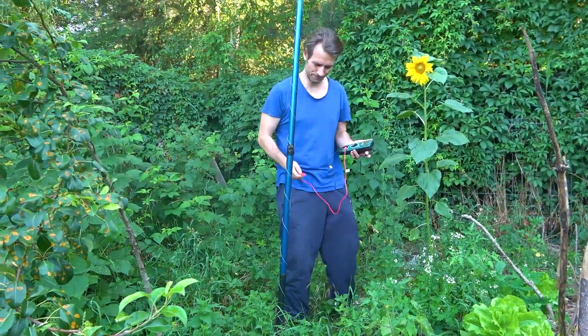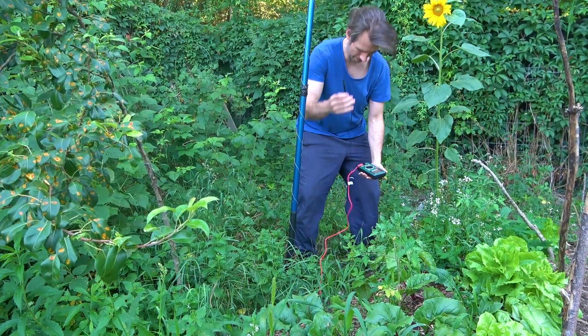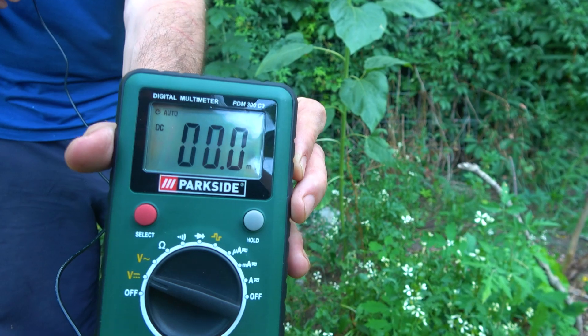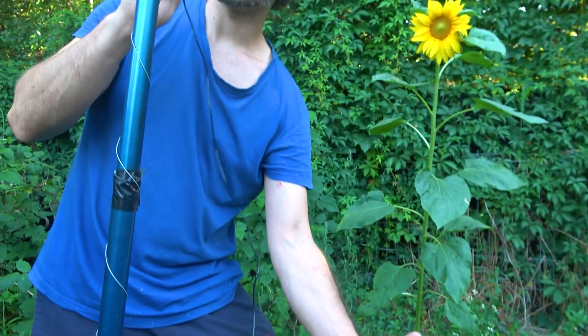Second antenna. One probe in the ground. We have a value of 0.